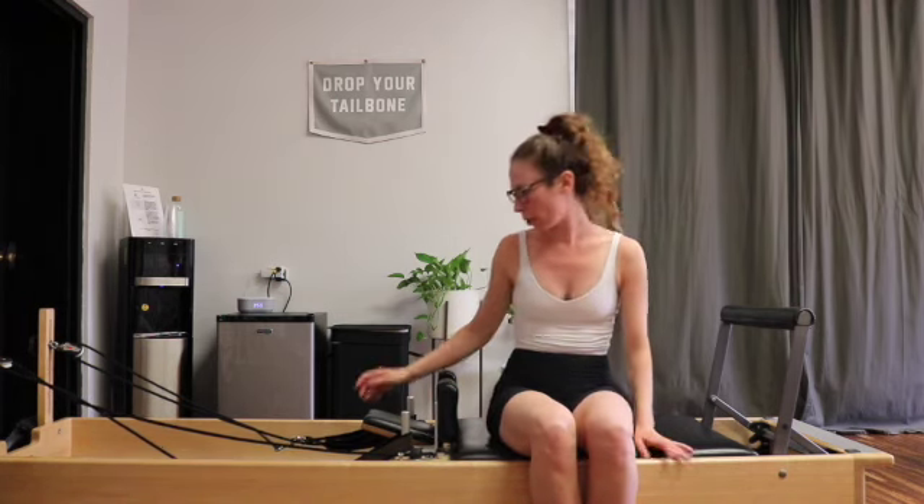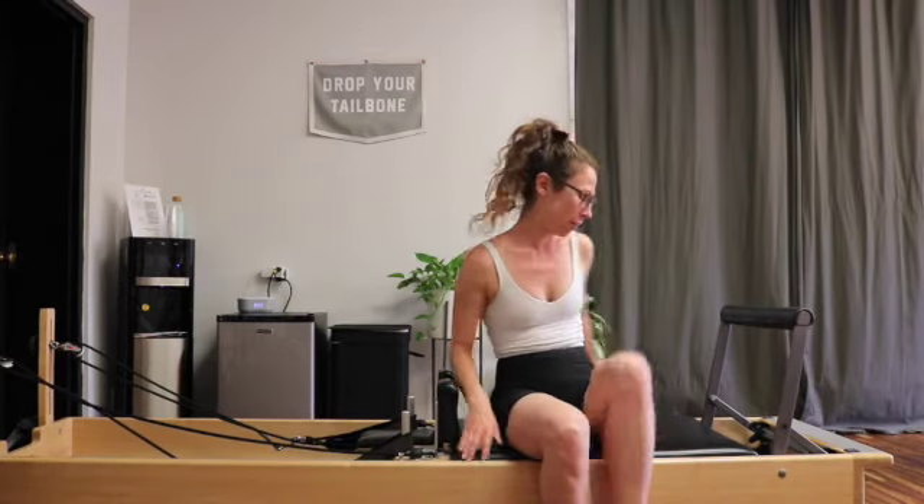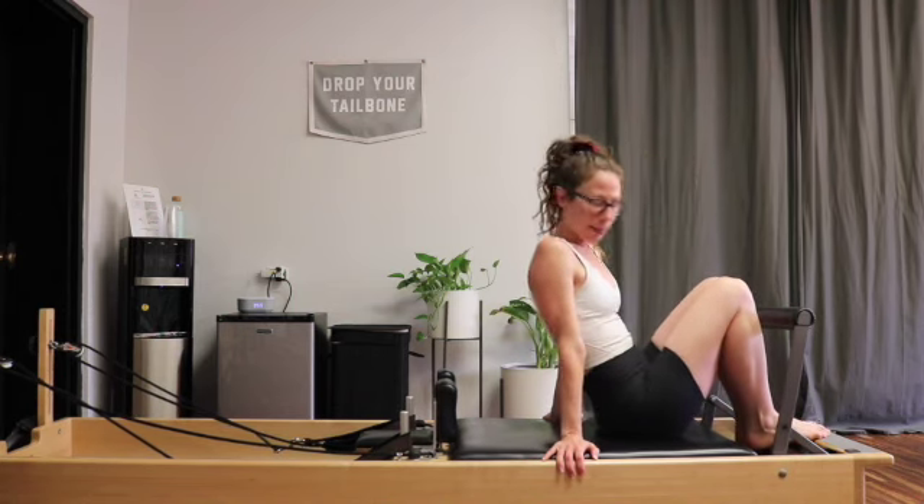Hi everybody! I am here to give us a little reformer workout today. We're going to keep it on one red spring the whole time. That's going to be different for some of our usual exercises, and hopefully you will feel some engagement in different spots today.